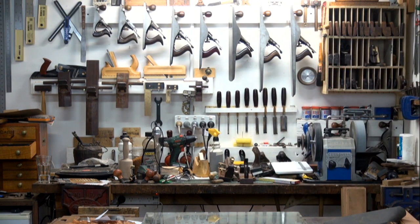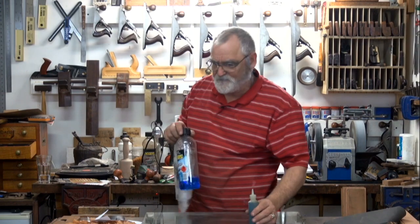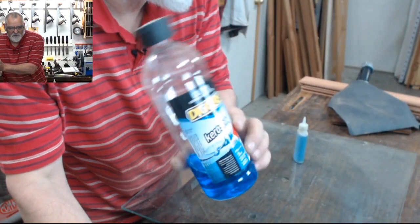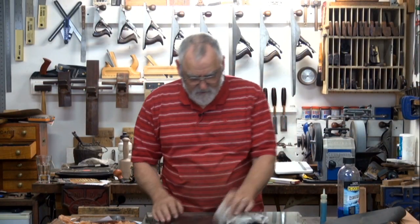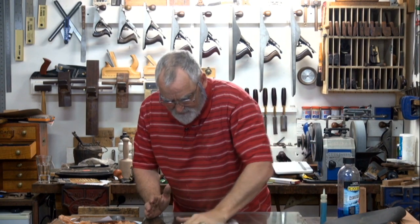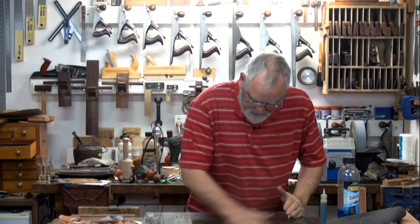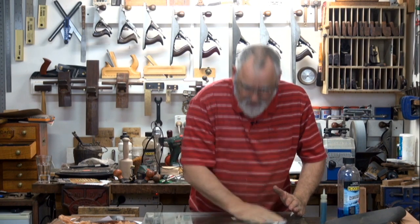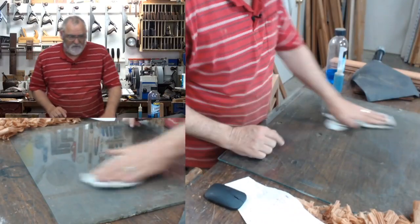Let's wipe this down. All I'm using here is this stuff — kerosene, good old diggers kerosene. Put a bit of a squirt there, just clean an area. Now bearing in mind this was lying around outside, so it's nothing special. This is just a piece of glass out of what might have been a shop cabinet or something like that.